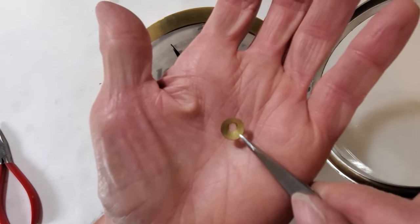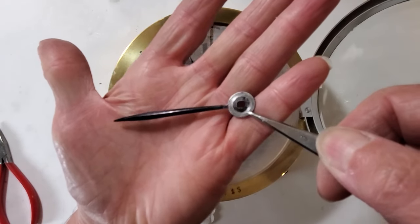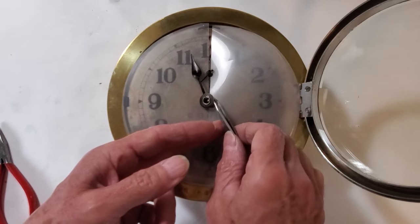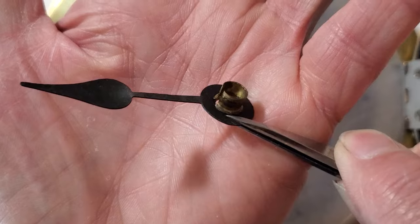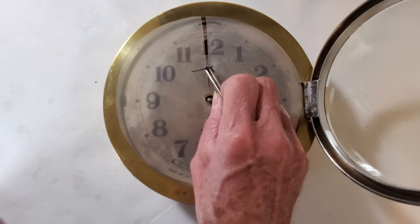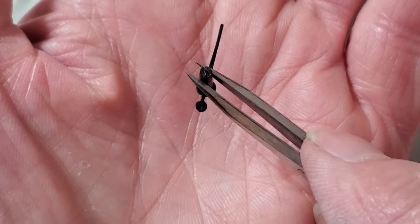This second washer is probably the reason the clearance notch was filed in the original washer. It's got an elongated locating hole in it. The minute hand is original and also has an elongated locating hole in it. The second hand is the same style as the minute hand — a nice original set of hands. The second hand has a nice heavy brass split tube on it.